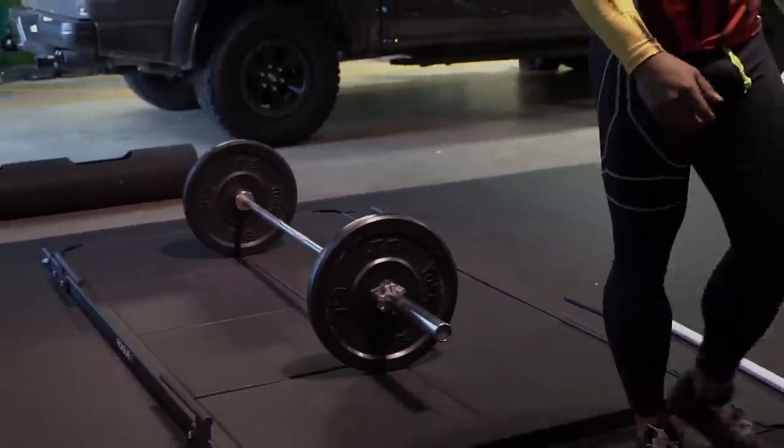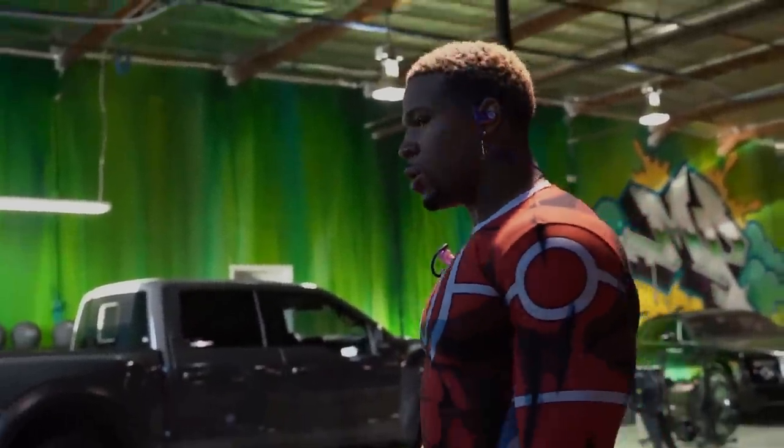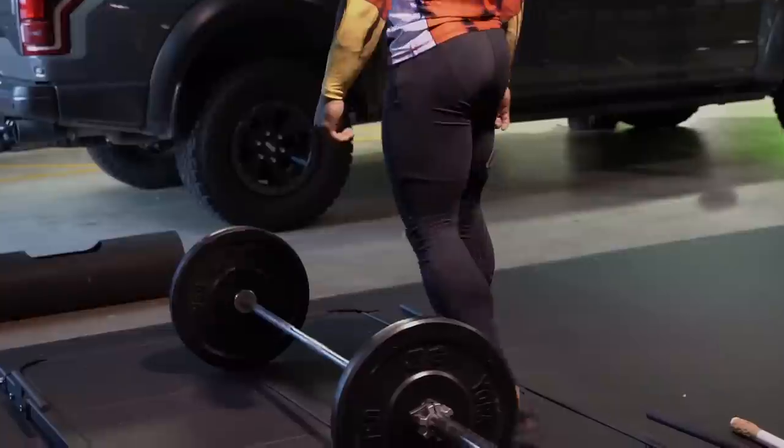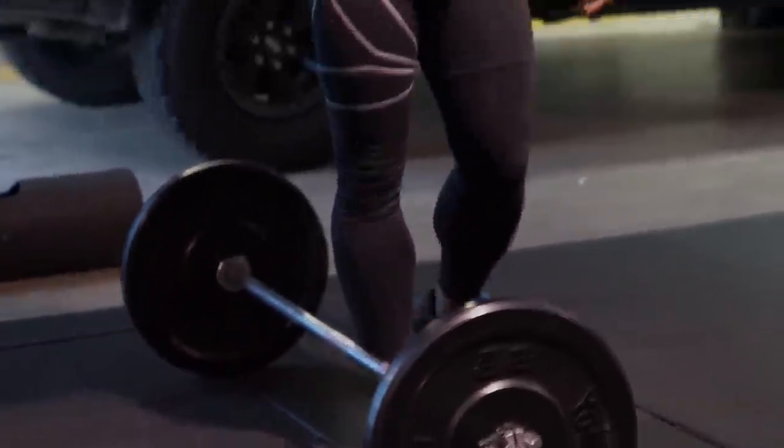I'm going to finish this workout with four sets of eight overhead squats. I'm not going too crazy because I don't have my shoes. This is a more than acceptable week for me right now.